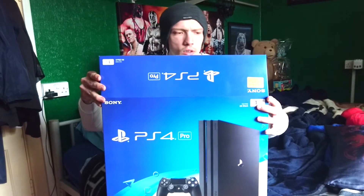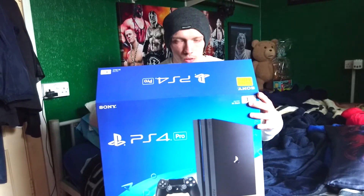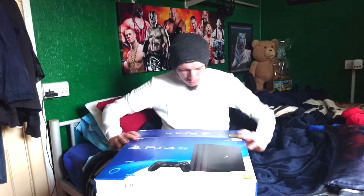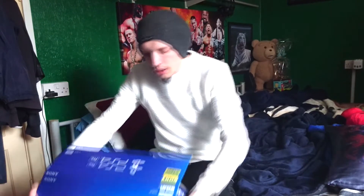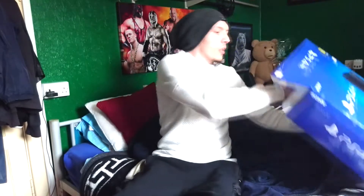I will be putting the previous games - which is Uncharted and Metal Gear Solid - on this PS4, because the previous PS4 is my brother's and we're not gonna be using it on that, we're gonna be using mine. I can't get the damn thing out.